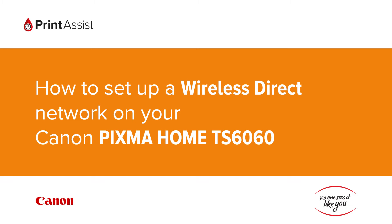In this video we're going to show you how to set the Canon PIXMA TS 6060 to Wireless Direct, also known as Access Point Mode, so that you can directly connect your smartphone, tablet or computer.